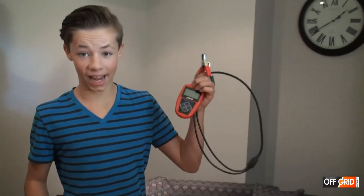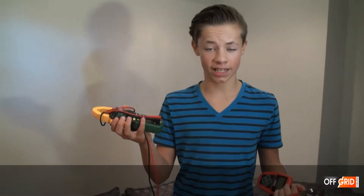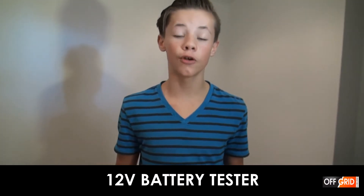We have this really cool device. It's a 12 volt battery tester by Ansel. We can't really use a multimeter to test the batteries because it's mainly used for volts.